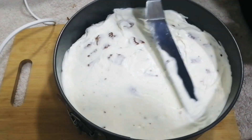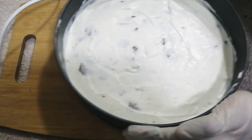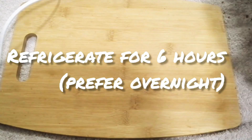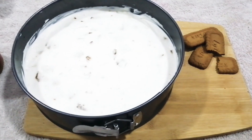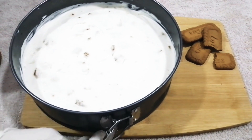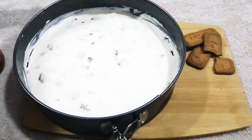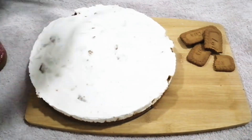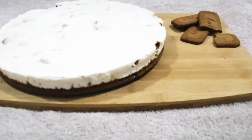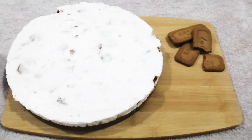Then we spread the cream and put it in the fridge. Once it's set, we are ready to decorate the cheesecake.